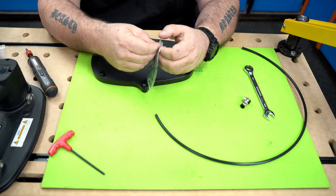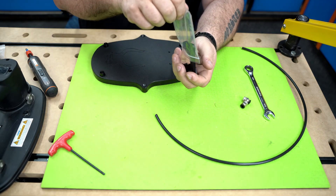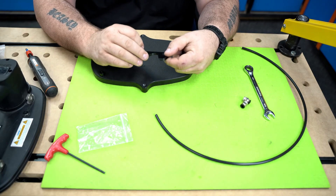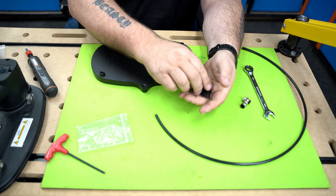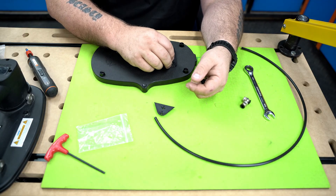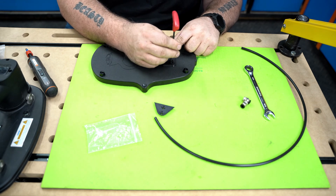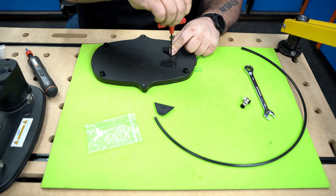While we have it turned over, let's go ahead and open up the clip. This clip lets you hang this on a wall. The long piece goes on and it's installed right here with these two small half-inch quarter-twenty tapered head bolts. Use your 5/32nd Allen key and just tighten that down.